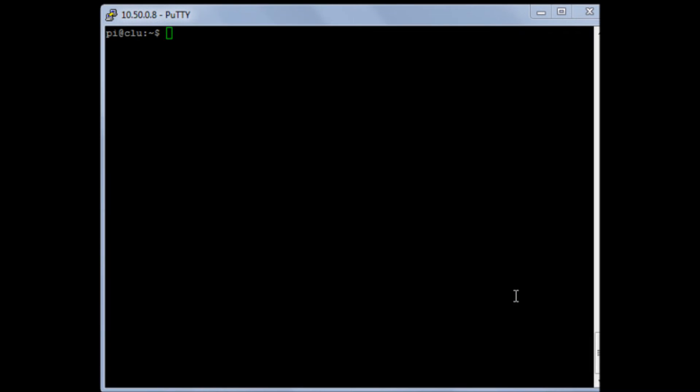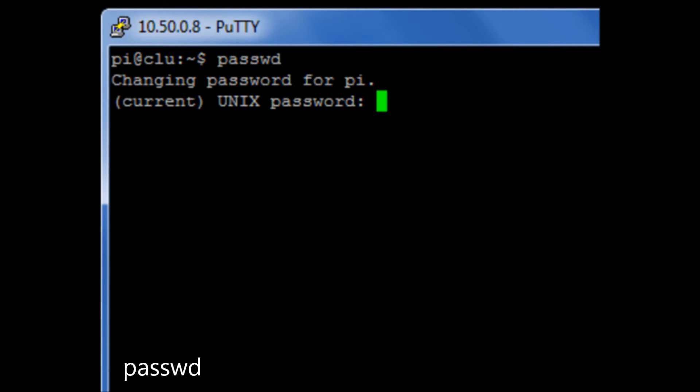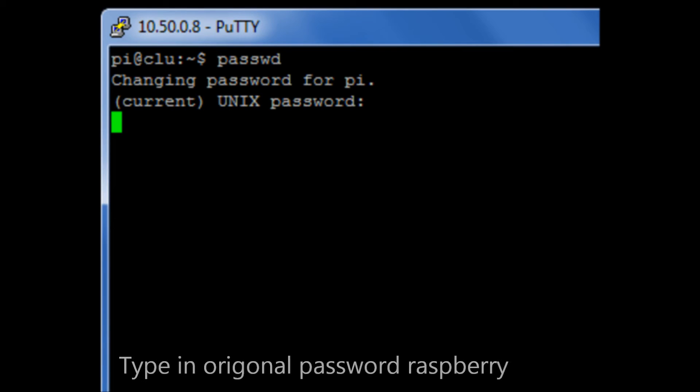What I want to do is I now want to change my password — I'm fed up of having the default password of raspberry. So if I run the command passwd, it's then going to ask me for my current password, so I'm going to type in raspberry, and then it's going to ask me for my new password.